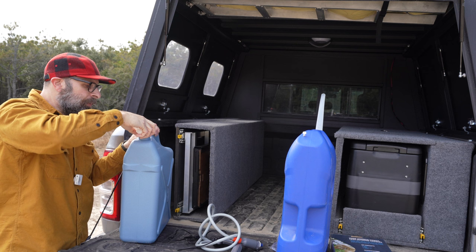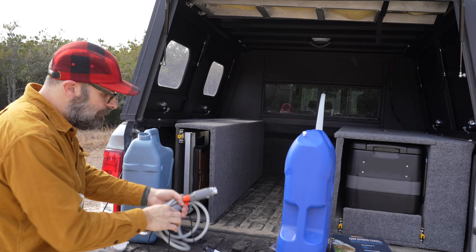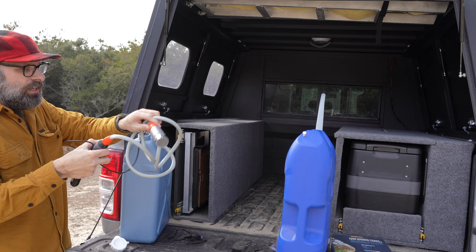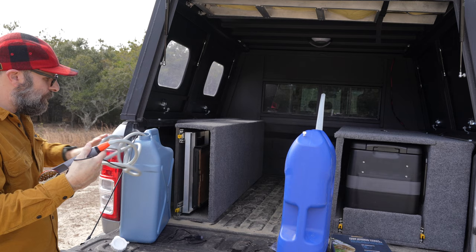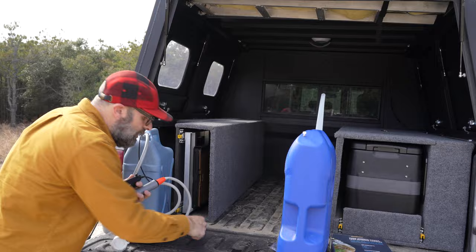This is a rechargeable shower pump, and all it does is just dump right into the jug perfectly. This pump, with the nozzle and everything, was $30 on Amazon. It's rechargeable, as I mentioned, via USB, which I like — it's not an AC adapter.